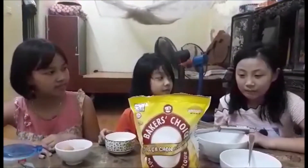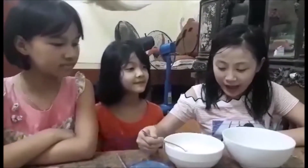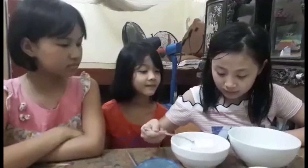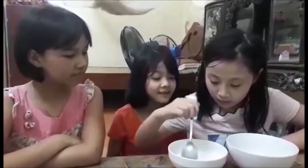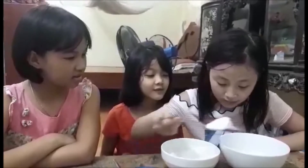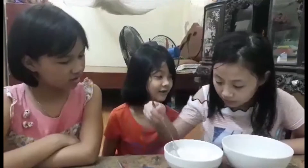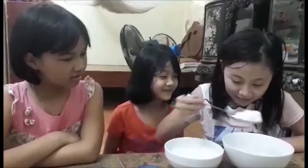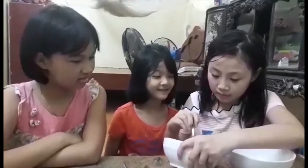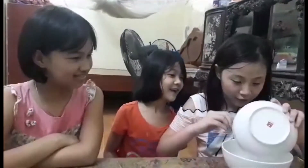And it's very important — the whisk. First, we add 5 tablespoons of flour: 1, 2, 3, 4, and 5.